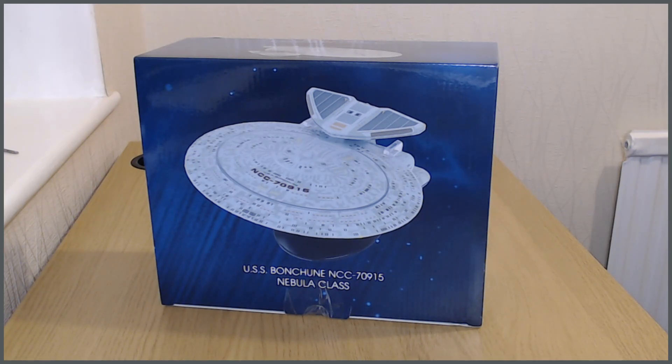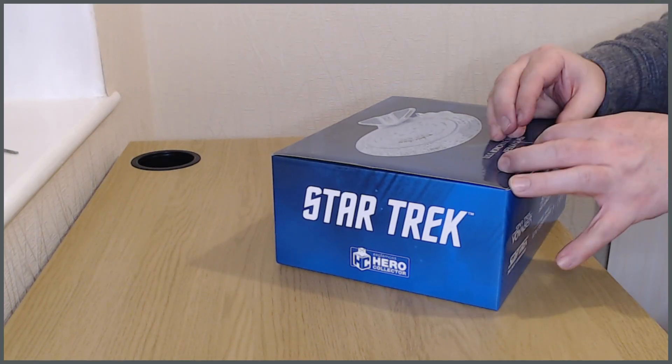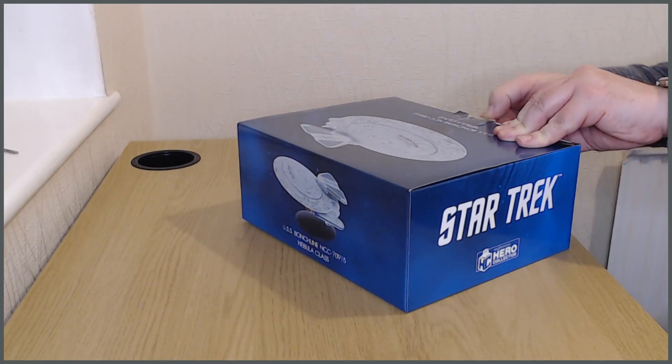The Nebula class was brought in during the Next Generation era. As you can see, it utilizes the primary hull and part of the secondary hull of a Galaxy class, but its overall configuration is actually much closer to the good old Miranda class. So this is very much the next generation of Miranda. If you're familiar with Wrath of Khan, the Reliant was a Miranda class — this is the grown-up Next Generation version of it, with similar warp nacelles.